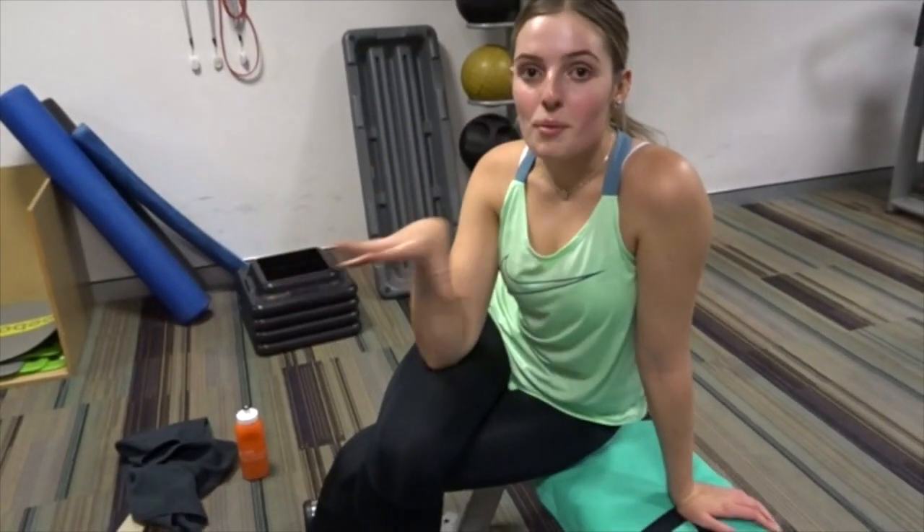Today we're doing an upper body session. I train different areas of my body each time I come to the gym, but upper body has been one of my favorites recently. We're predominantly focusing on our arms today - five to six arm exercises depending on how we feel, and then one core exercise. It's really good to have a strong core when you're doing any exercises, especially arms. We also already warmed up on the treadmill for five minutes to get our whole body warm and ready.